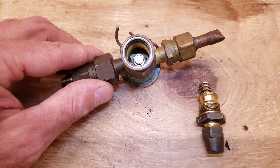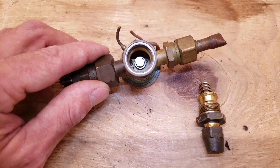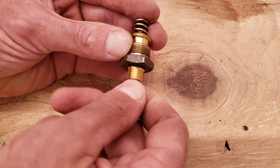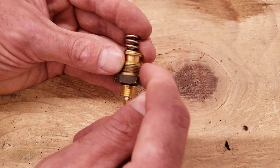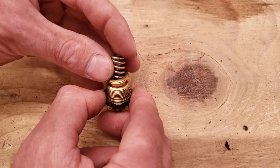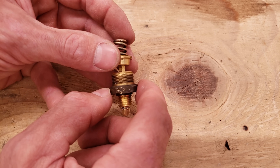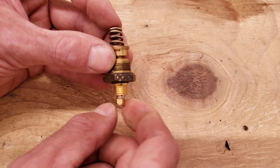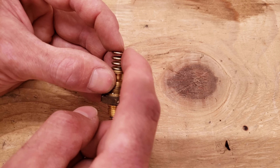Next is a TXV with an adjustable stem that can adjust the spring pressure at the bottom. You take the cap off to access the adjustment. The outer nut seals the bottom and doesn't move, but an inner adjustment piece screws up or down on threads inside the TXV, applying more or less spring pressure. Turning the adjustment causes this section to climb up or down the internal threads to increase or decrease spring force.